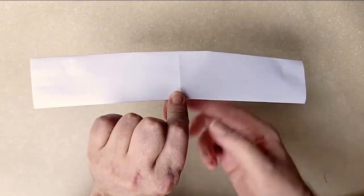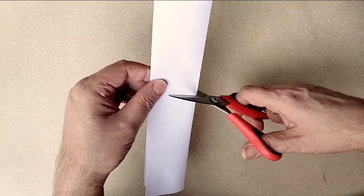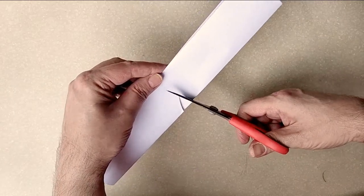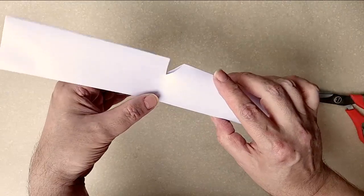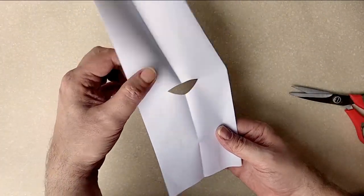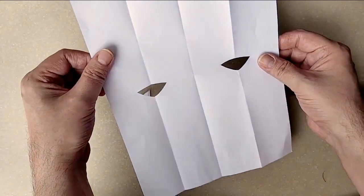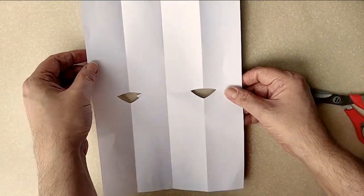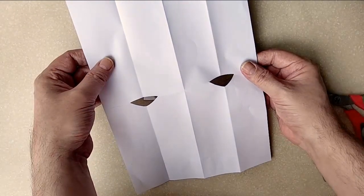Right here where the inside is, and right here where the halfway point is, I'm just going to make a little eye shape — or half of an eye shape, I should say. Because when I open it back up, it looks like that. And then if I open it back up again, it looks like this. So we have some little eyes there.